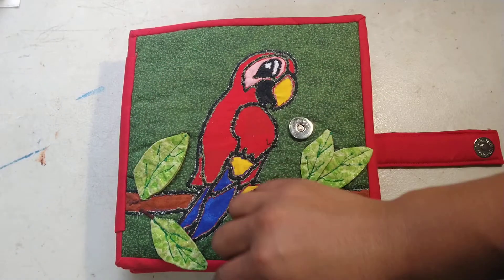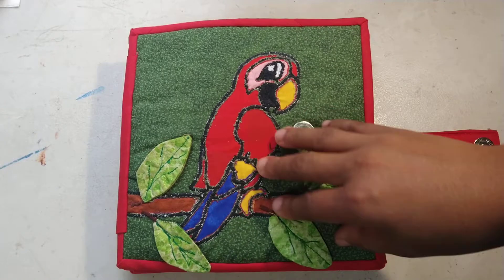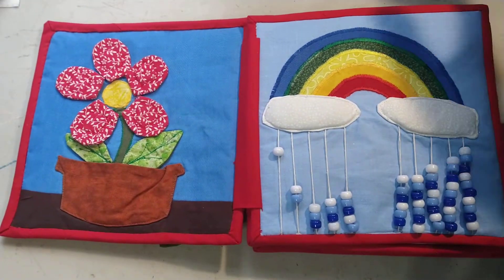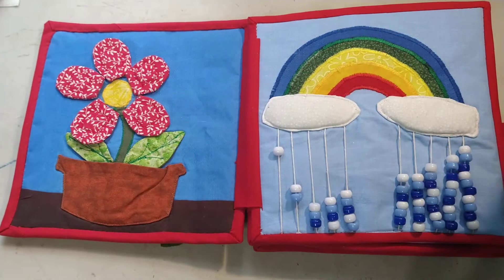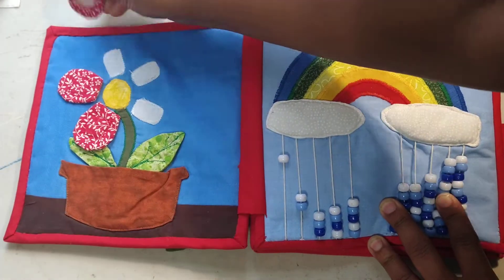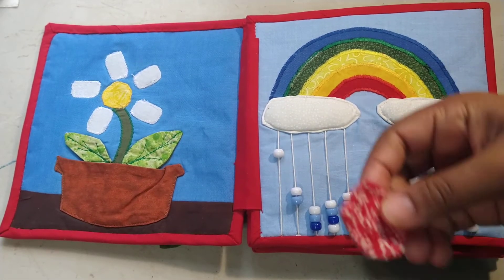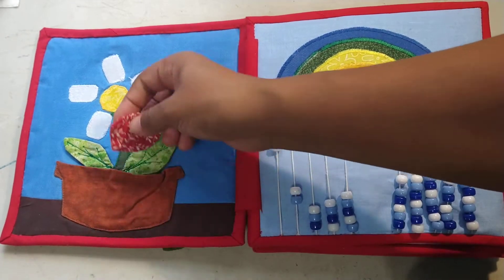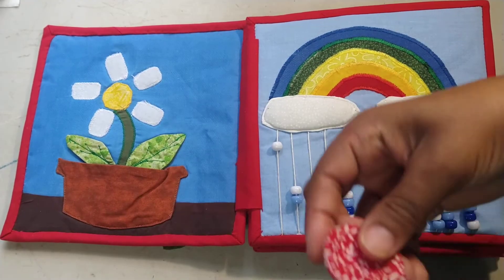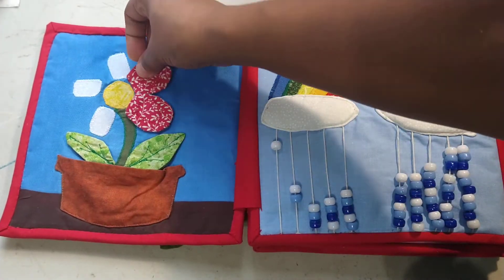On the front I've used reverse appliqué for the parakeet and then appliqué for these leaves — they can kind of lift up, so there's real activity there on the front, just decoration. This first page I'm pretty sure I did a video of before while I was making it. The flower pot is a pocket so we can stick the petals in there and then you can stick them on to make a flower.